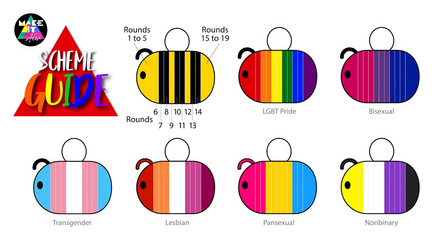I've put together a colour scheme guide for you. There are 19 rounds in this smaller size bee, and this little guide will show you — if you wanted to do a pride bee or change up your design — which rounds you should put your colours in so that you get your pattern and the size of the bee correct. I hope you find this helpful.